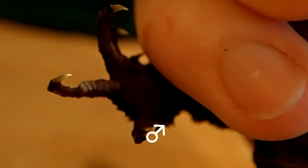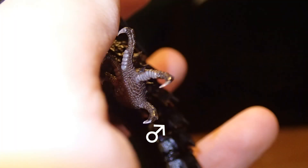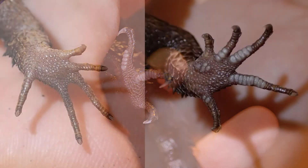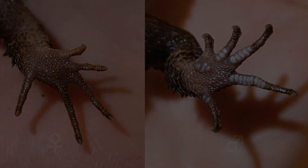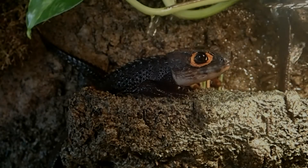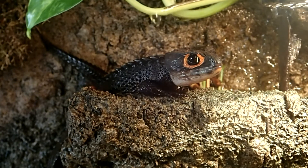The purpose of these pads is still unknown, but it is speculated that they may produce a scent that is used for territorial marking. On the left side you can see the female's toes lacking pads, and on the right side you can see the male's toes with remarkable light-colored pads.